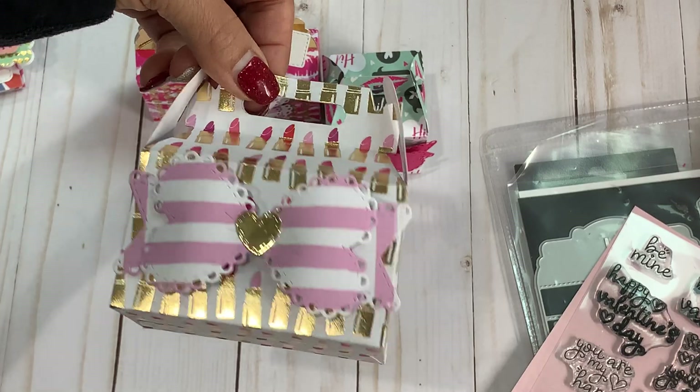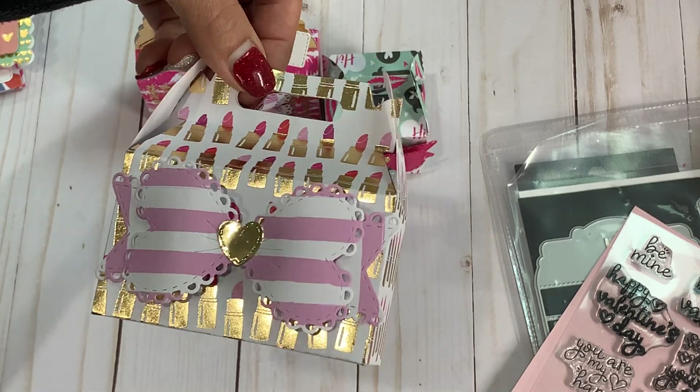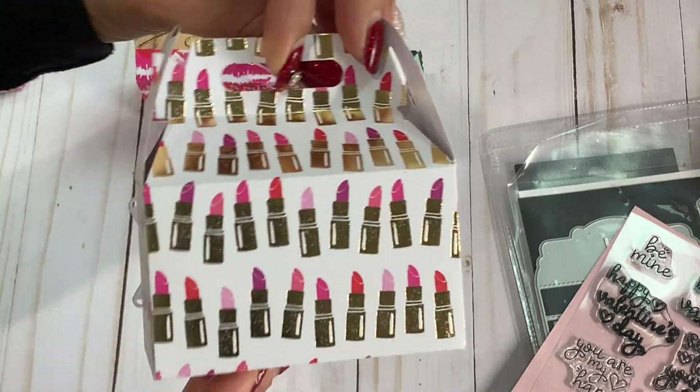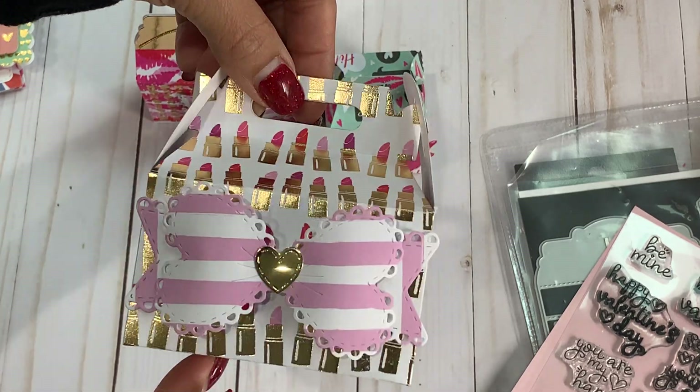And then I did make a little gable box and I used the larger bow — and that's what that one looks like. I love this lipstick paper. I think this was a hot buy paper pad from Michael's maybe last year, but really, really pretty. And that's the bigger bow.